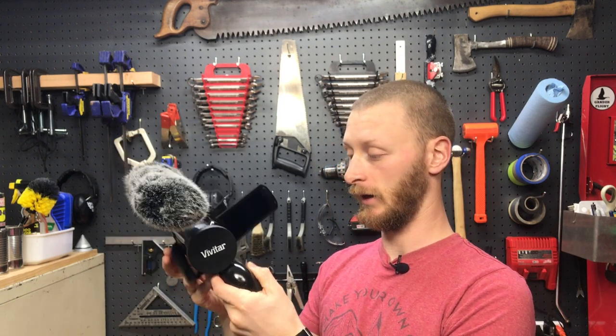It's a great repurposing of materials, and even if you were to go out and buy these with the intention of making this, it'd still be great value. You could totally put a bigger camera on here — this is not going anywhere, it's rock solid — and I think it's gonna work out great. I'll use it a few times and we'll see how it goes.